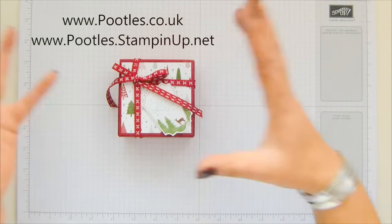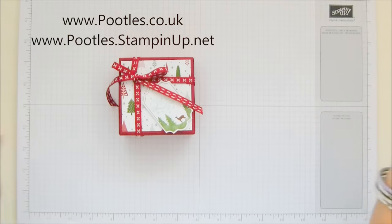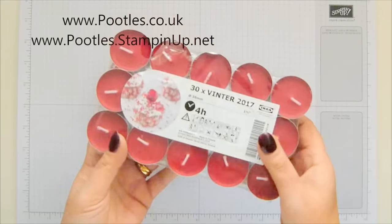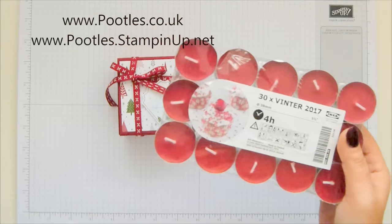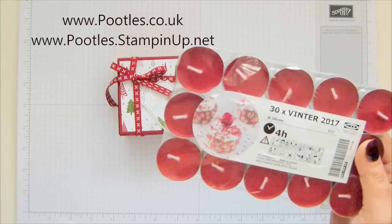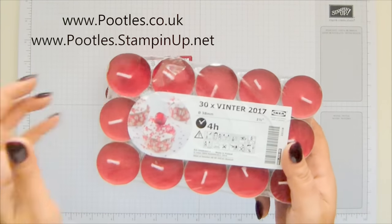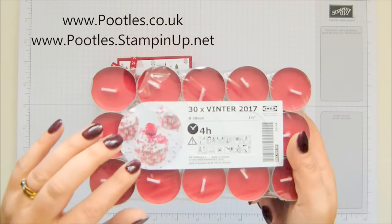I'm really excited by this project. Inside here are IKEA tea lights. If you haven't discovered these yet, go and get them. IKEA's decoration is a little bit too modern for me, but they do candle fragrances so well.